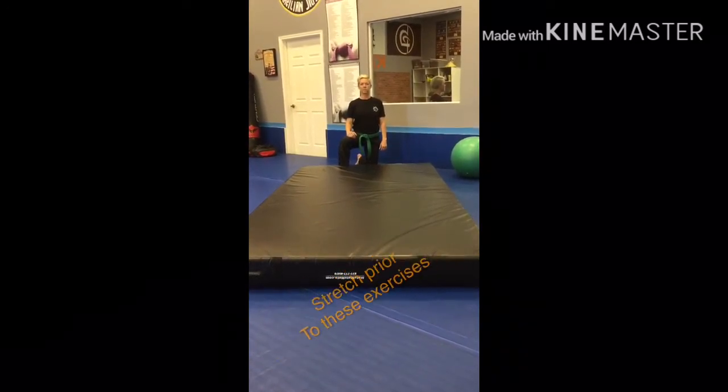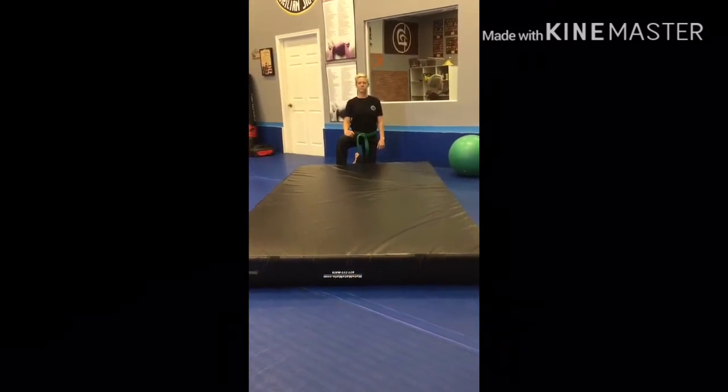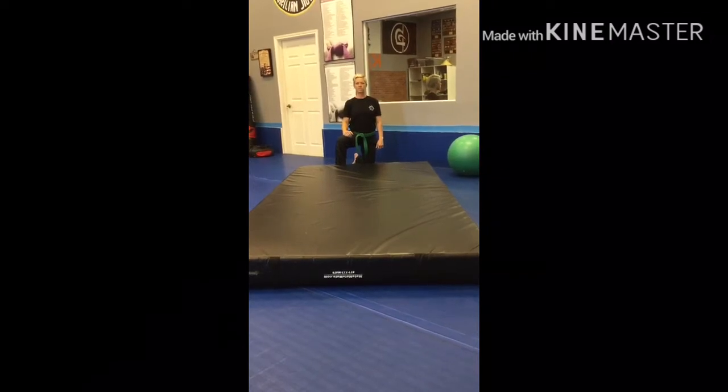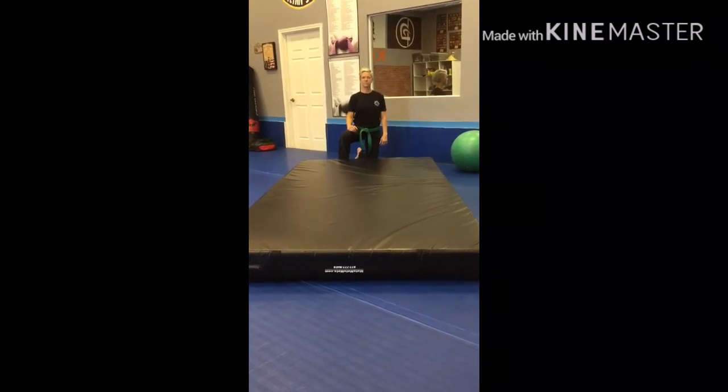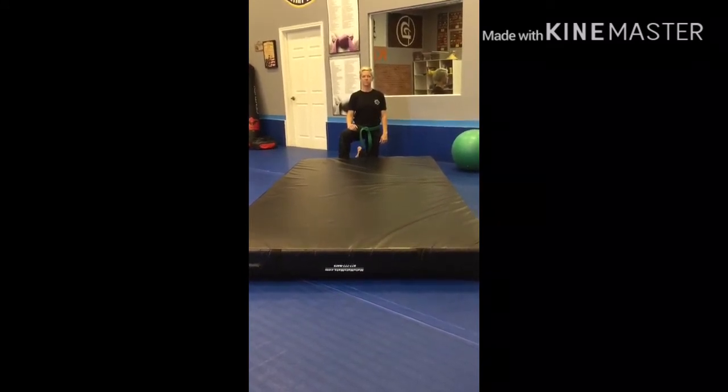We're going to do three levels of shoulder rolls: from a very low position using a crash pad, which will simulate something you have at home to protect yourself, then one from standing, and then one holding an object.